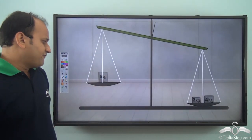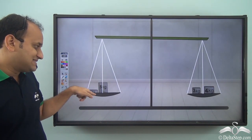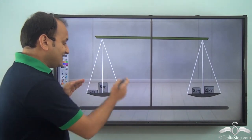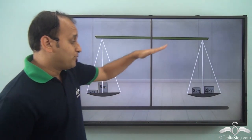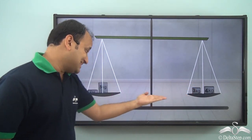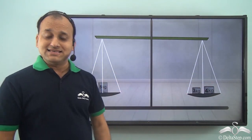Now, what if I add 2 kg weight on this side? As soon as you add 2 kg weight on this side, 4 plus 3 is 7 kg and 5 plus 2 is 7 kg, and this particular scale balances in this scenario. So when both the sides have the same weight, the scale balances. When the balance scale is exactly balanced, that is both the sides are on the same level, it means that weight on both the sides is the same.